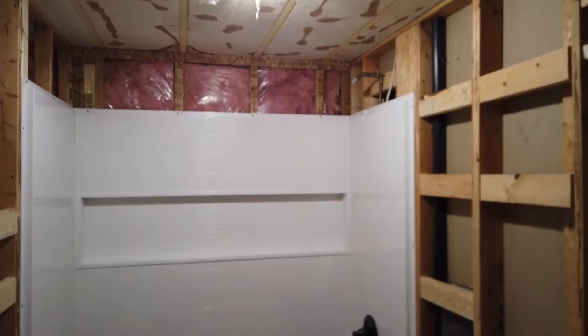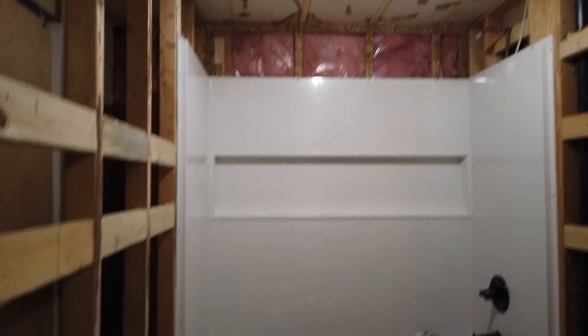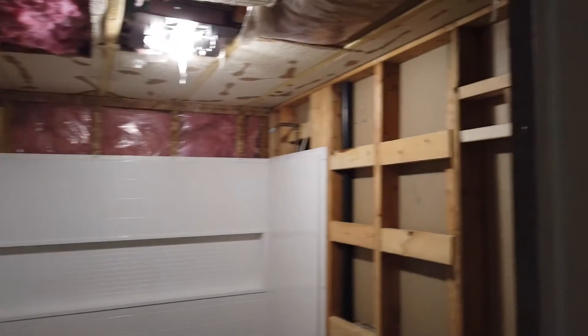The guy for our drywall is here, and he will be starting and hopefully have it all hung today.